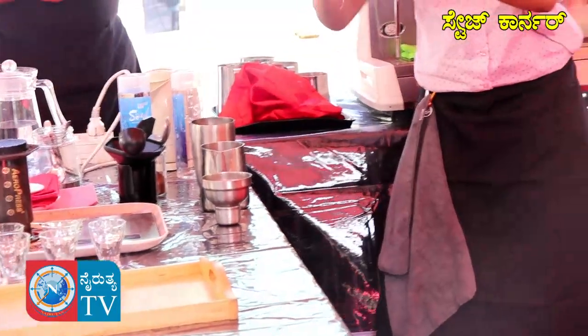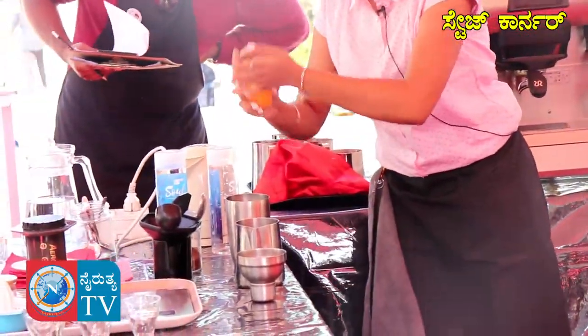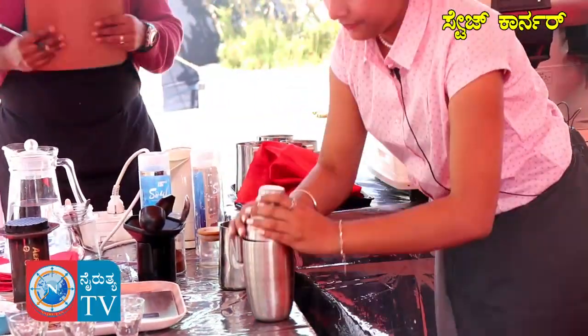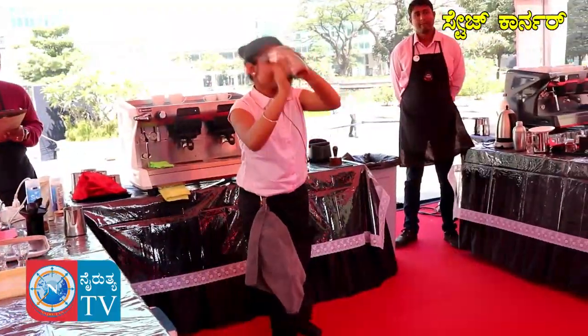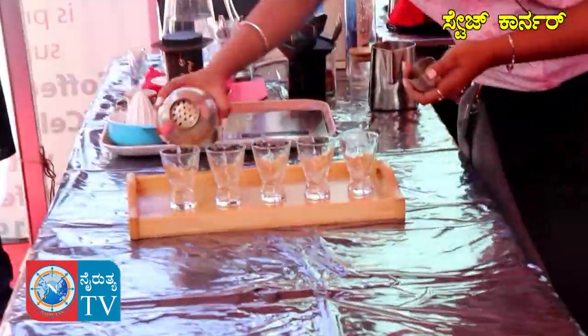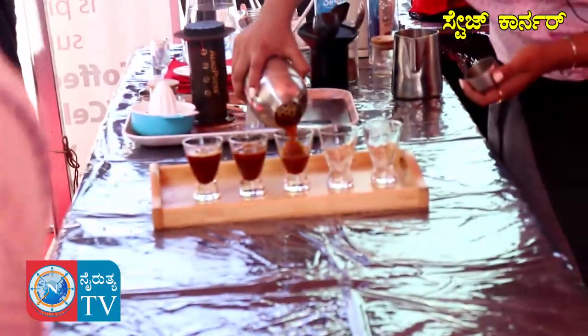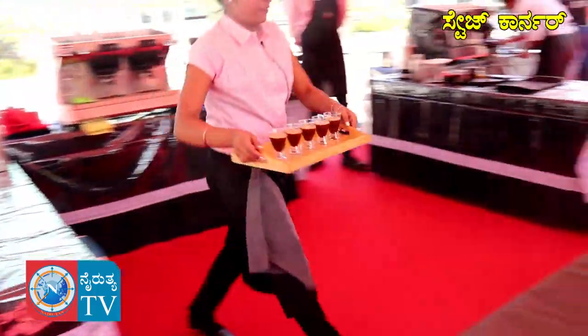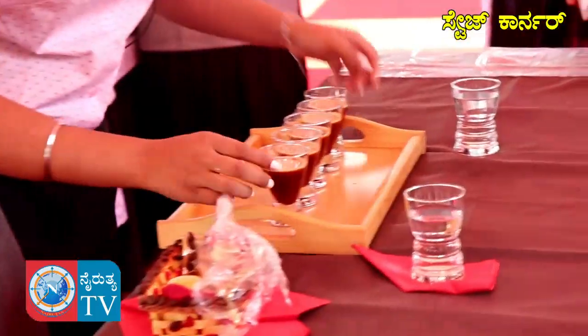Before you use it, I will be shaking it properly. Now I will be pouring it into the decoction. As my beverage is ready, it is served chilled to your table.